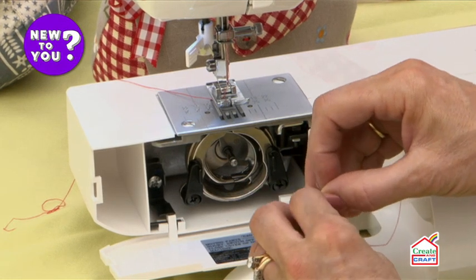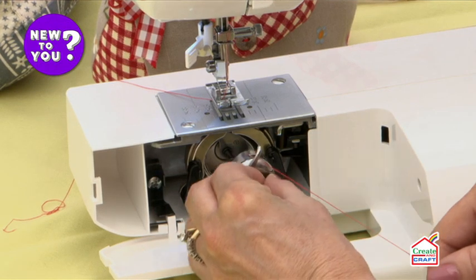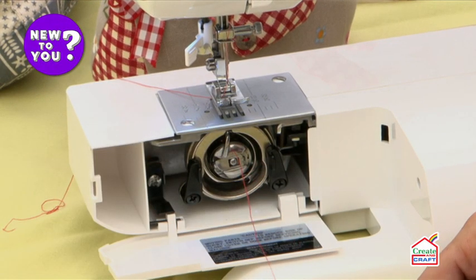This is just a handle so you pull this open — you can see there's a little lever at the top that sits in the upright position. Pop it into position and you'll hear a click, and your bobbin is engaged.